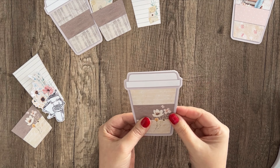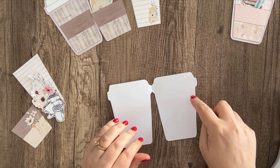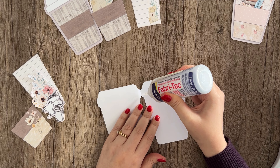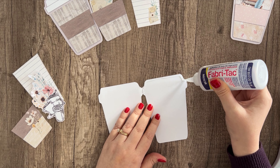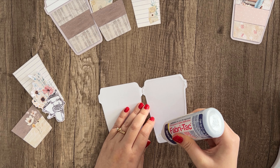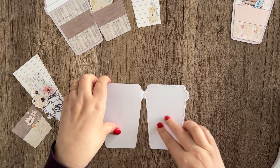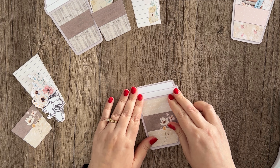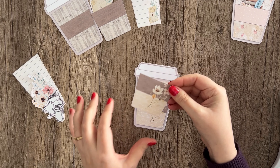Once you have it the way you want it, we can start to glue it together. We're just going to do a thin bead of glue around the outside like this, and stay as close to the outside edge as you can. That'll leave room for your little hidden note to slide down in there.